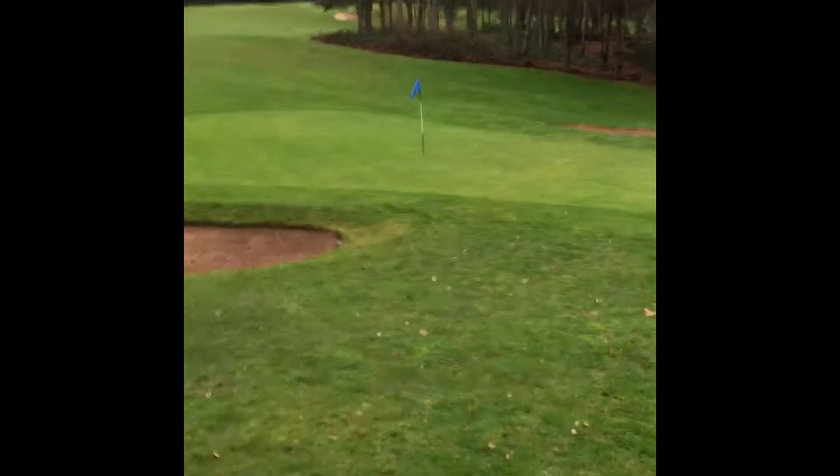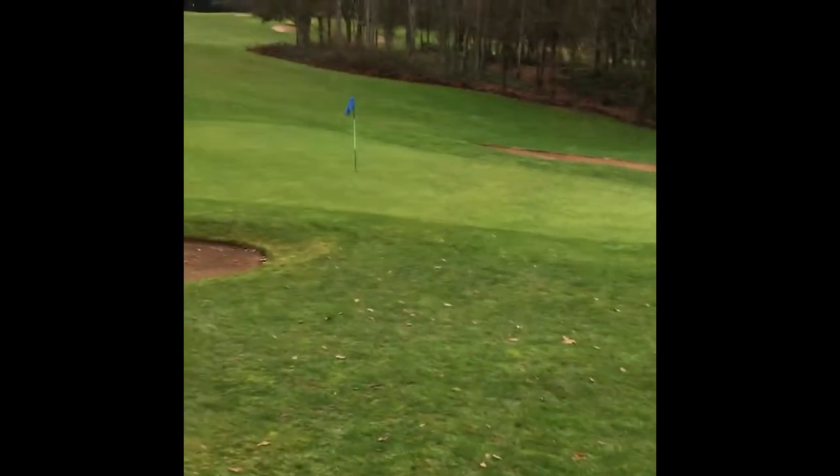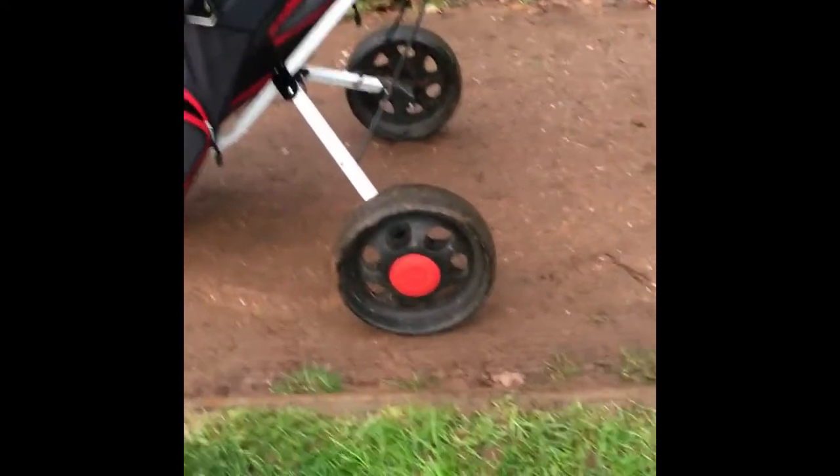I've just hit par on that — I think that's the first par I've got since I joined the club in August, on the first tee. It's all downhill from now anyway! Back to the cart.